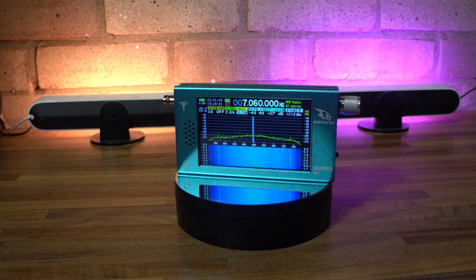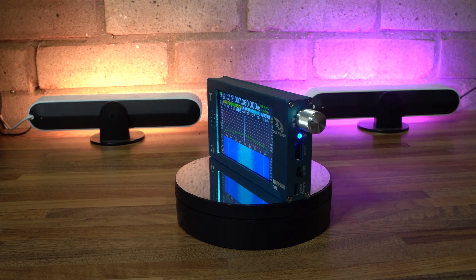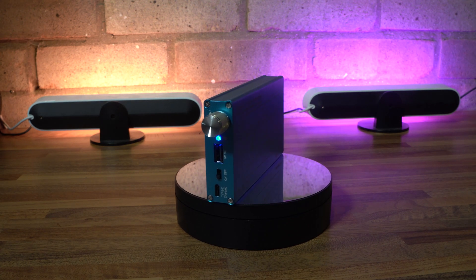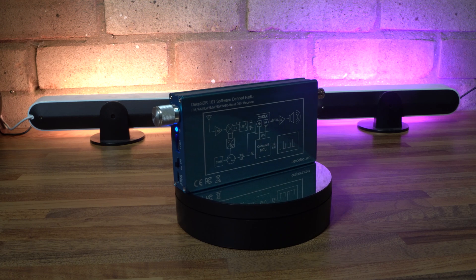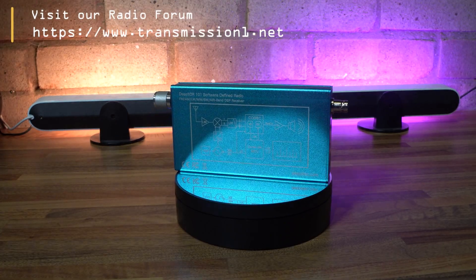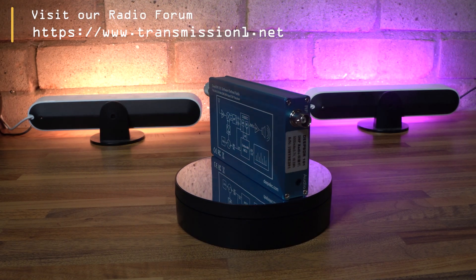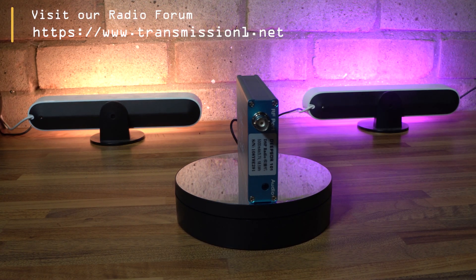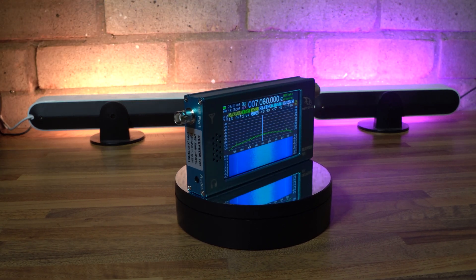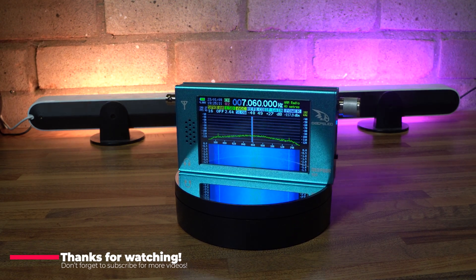That about wraps it up for this review. Hope you've enjoyed looking at the DeepElec SDR-101. Let's hope that some firmware updates are forthcoming, and we can report back on those in a future video. But for now, let me know in the comments what you think about this little SDR radio — is it good value for money? Will you be buying one, or will you suggest something else completely? There are plenty of other models out there from China and they're all very competitive on price. Do leave some comments, remember to subscribe to the channel, and thank you very much for watching. Goodbye for now.